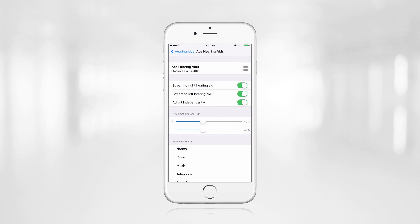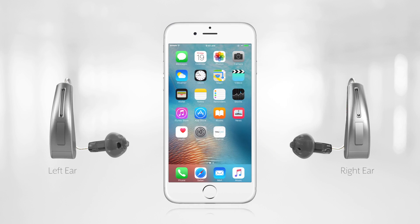Now the Halo devices are connected to the iPhone and are ready to be used with the TruLink app. It's as simple as that. One last note: Halo 2 hearing aids do have ear-to-ear control functionality.